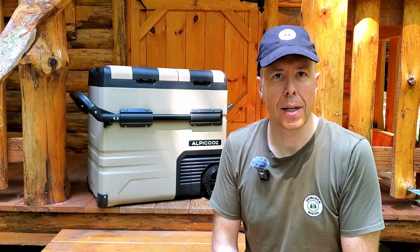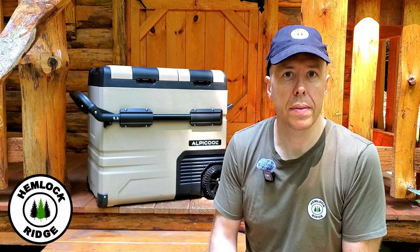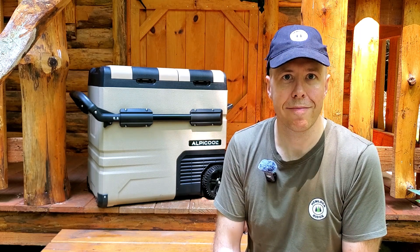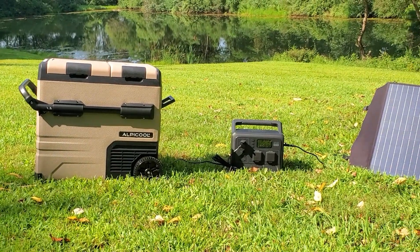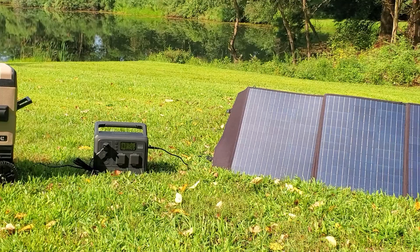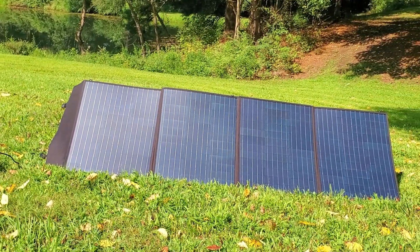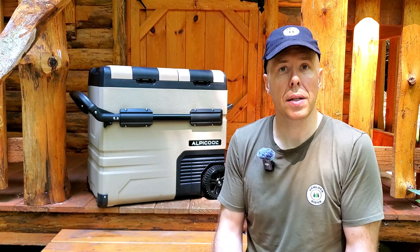Hey guys, welcome back to Hemlock Ridge. Glad you're here today. We're going to be checking out the Alpicool TA55 refrigerated cooler right here on Hemlock Ridge. I'd like to thank Alpicool for sponsoring today's video.